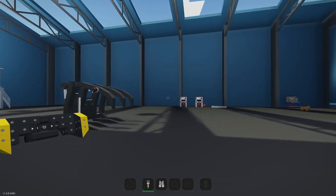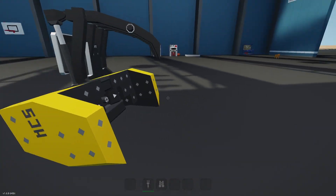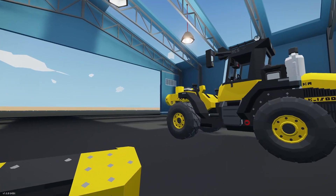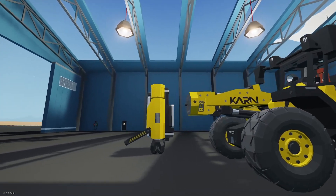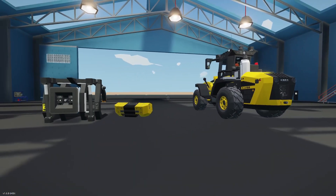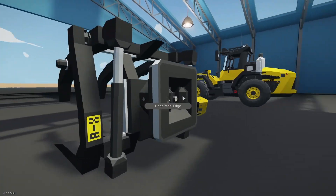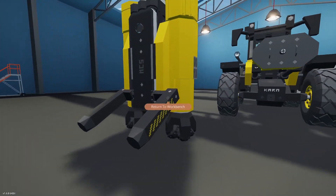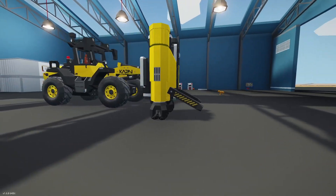Now let's look at some of the implements. We'll attach them. We have the counterweight here — counterweighting a loader is important since you're having a heavy load out on a long arm, so you need a counterweight on the rear to account for that. We also have the claw and the drill.